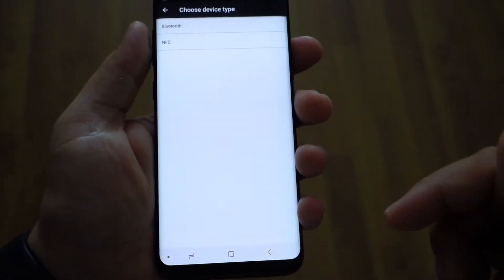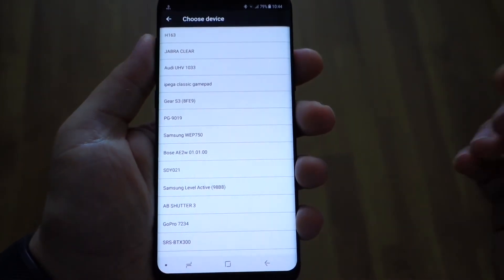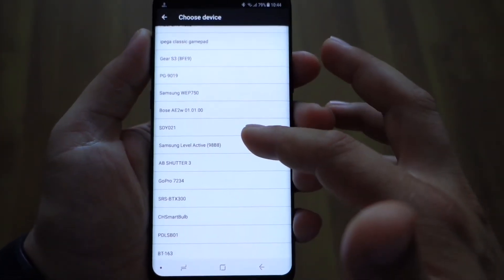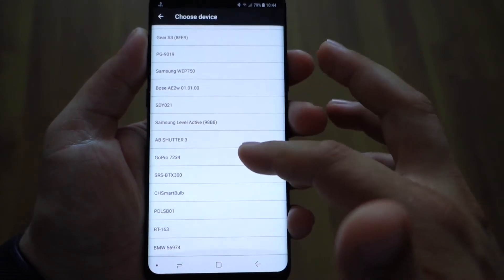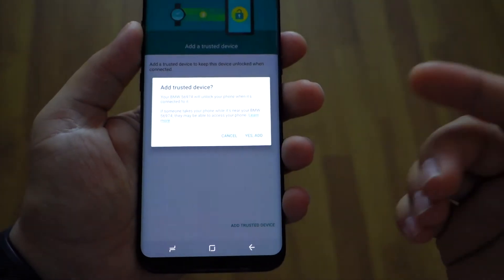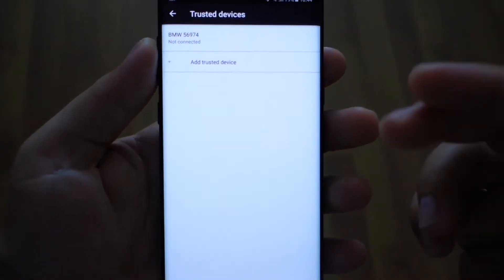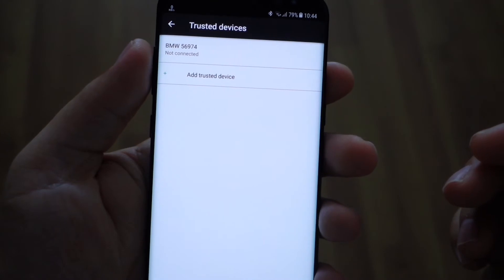You can also add a Bluetooth device or NFC. For example, if you are in your car, you will be able to unlock your device very easily because your phone will know that it's in a safe place and will not require your fingerprint. It's a super nice feature in my opinion.